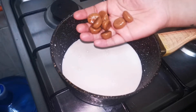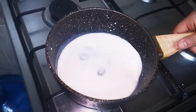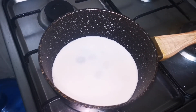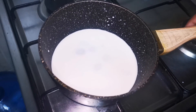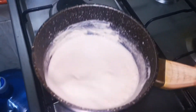Let's add the alpen liba to the mixture. This alpen liba is one of my favorites. Now the taste is good — this is the taste of the alpen liba.